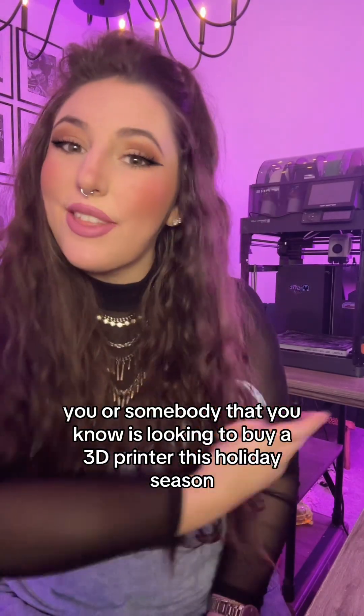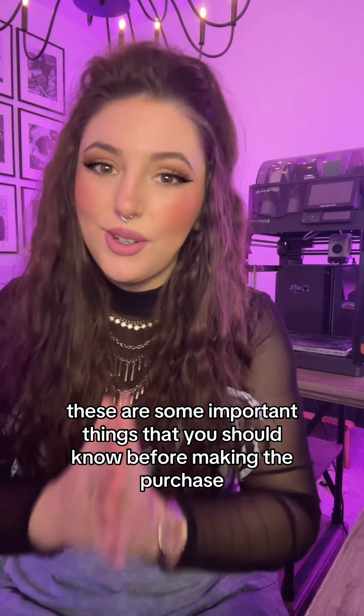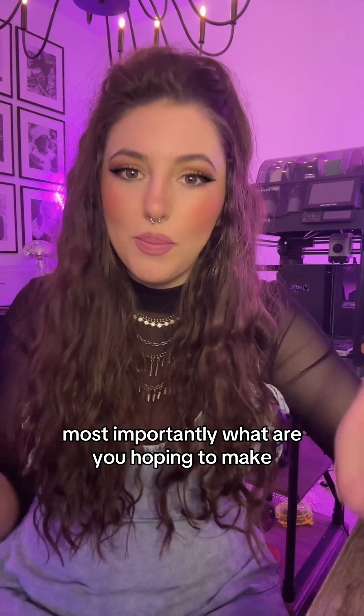If you or somebody that you know is looking to buy a 3D printer this holiday season, these are some important things you should know before making the purchase. Most importantly, what are you hoping to make?